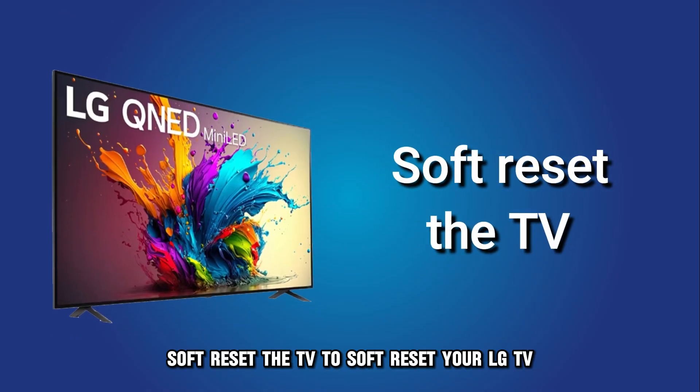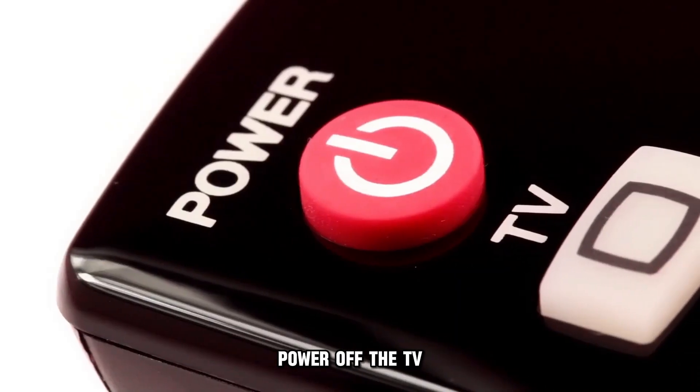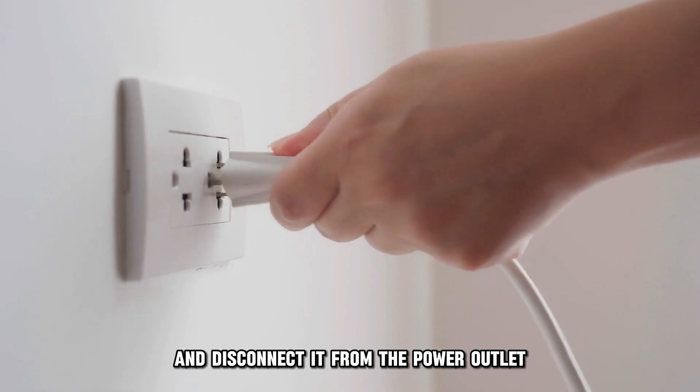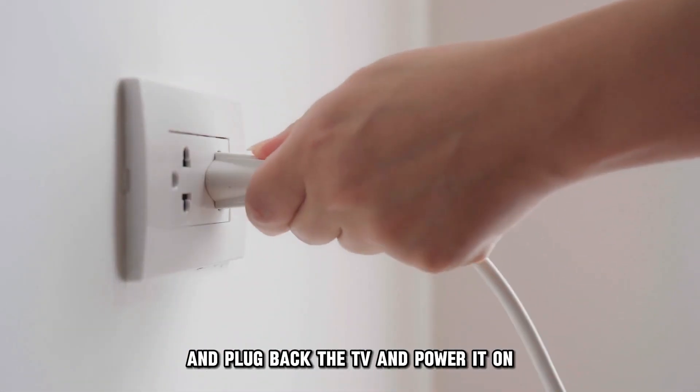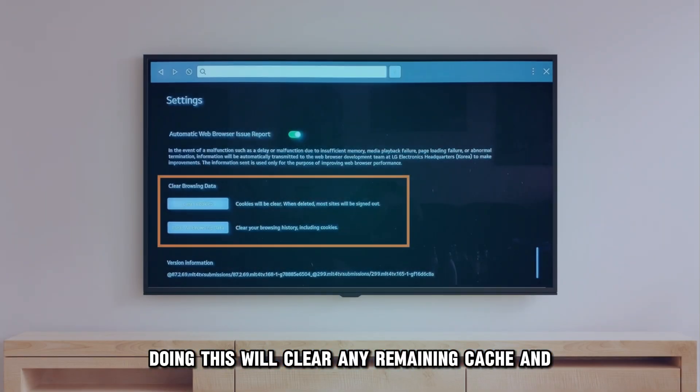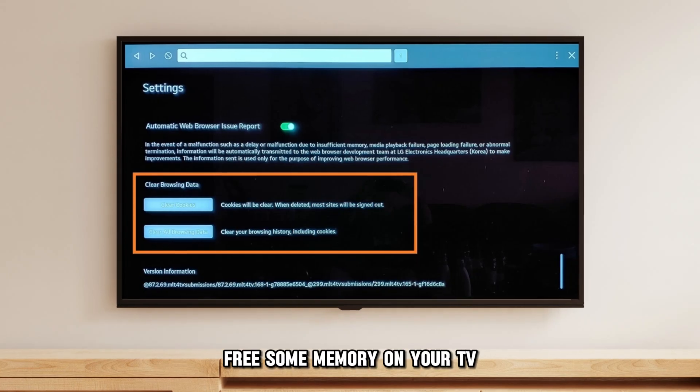To soft reset your LG TV, power off the TV and disconnect it from the power outlet. Wait for about a minute or so and plug back the TV and power it on. Doing this will clear any remaining cache and free some memory on your TV.